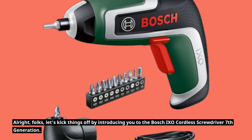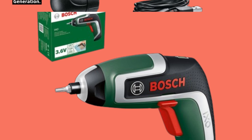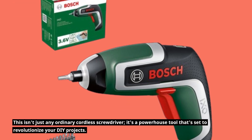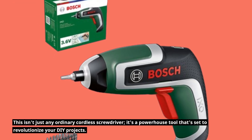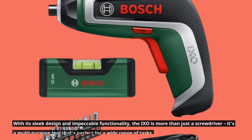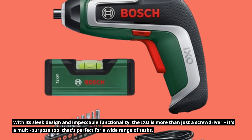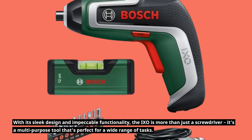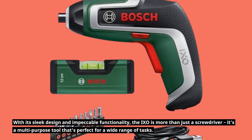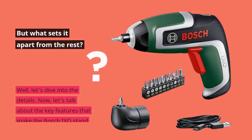Let's kick things off by introducing you to the Bosch IXO Cordless Screwdriver 7th Generation. This isn't just any ordinary cordless screwdriver — it's a powerhouse tool that's set to revolutionize your DIY projects. With its sleek design and impeccable functionality, the IXO is more than just a screwdriver. It's a multi-purpose tool that's perfect for a wide range of tasks. Let's dive into the details.